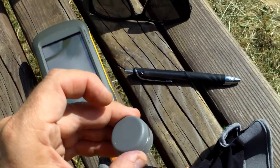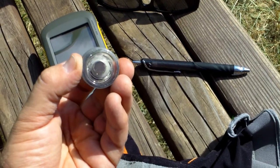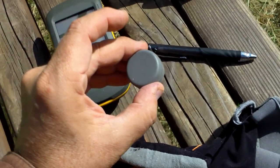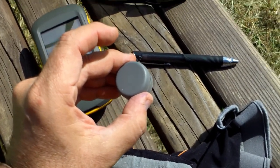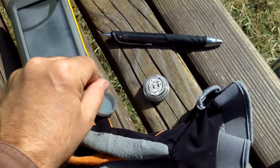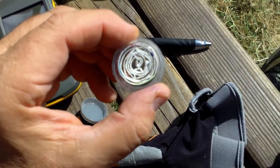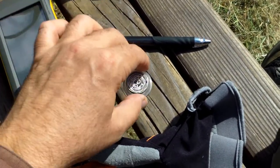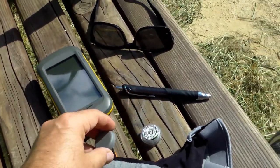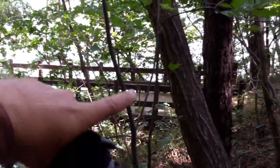Here we have another type of cache that's very popular in Korea. It has a magnet on the bottom and you can affix this to the metal frame of a bench or a fence or anything like that. Just unscrew the top and inside you have the log sheet. You unwind it, sign it, wind it back up, put it back in, screw the cap on, and put it back where you found it. Easy peasy.